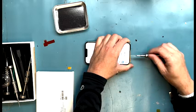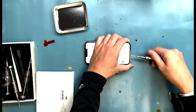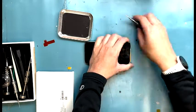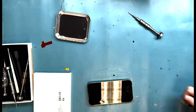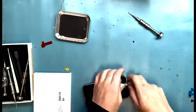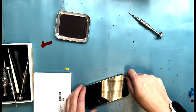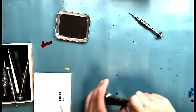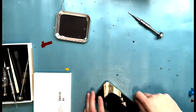Heat up the screen so it's easy to come off. I don't show the heating in the video — it's just silicone pads inside a crock pot. Anyway, heat it up. Then pry down at the bottom, go straight down and then under the screen. Once you get that pry mark, work your way around the sides where the connections aren't.